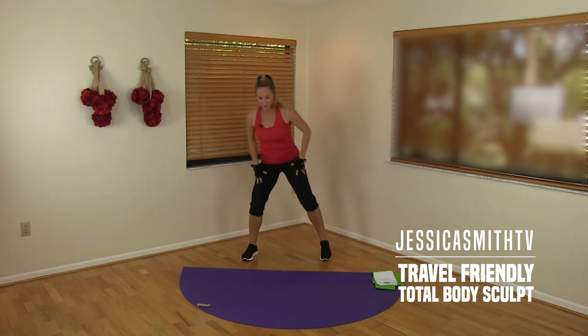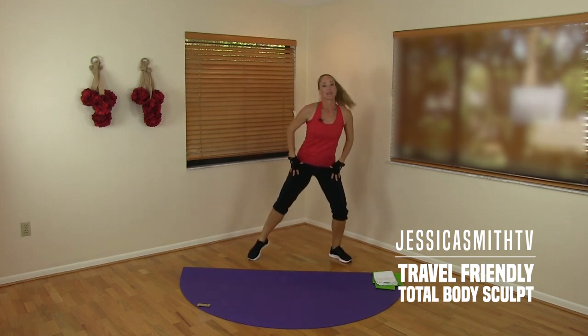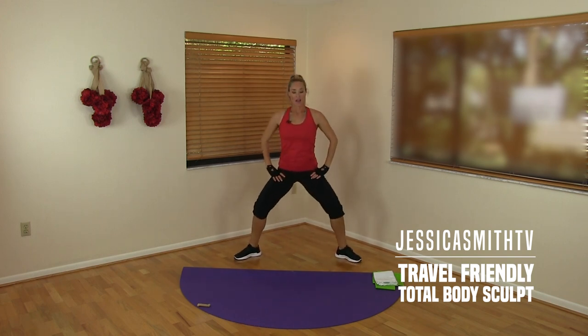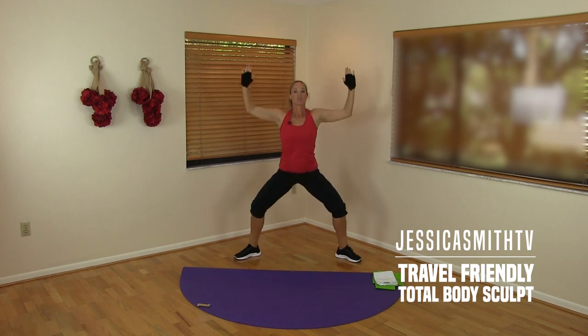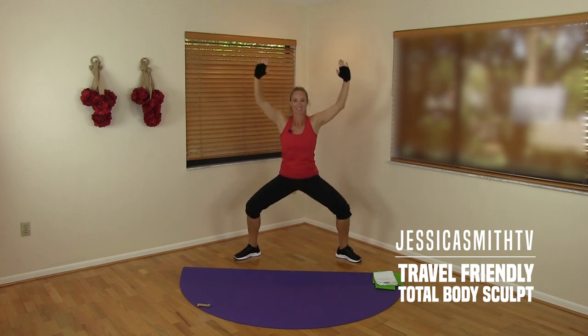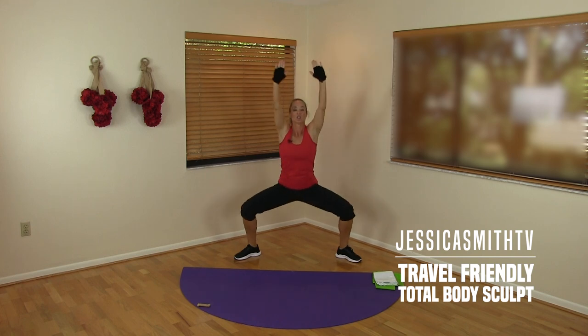Side-to-side toe taps — turn those knees and toes out slightly, give me a nice wide stance, and take it into a little plié squat, coming down halfway. Adding the upper body — we're going to take a reach overhead and pull down your back, squeezing your shoulder blades down to your hips, keeping a nice tall spine and great posture. Four, three, two.